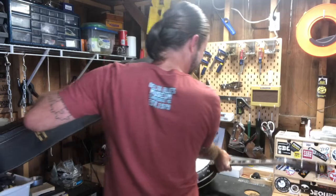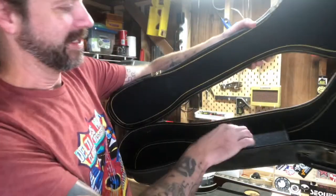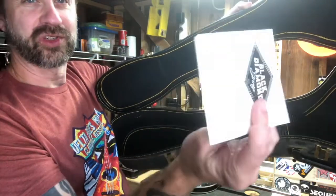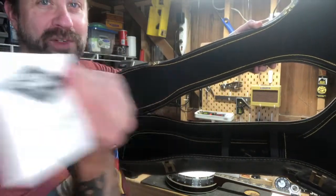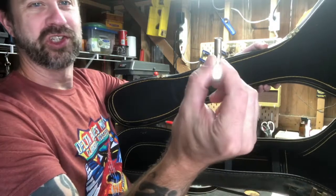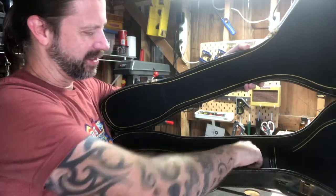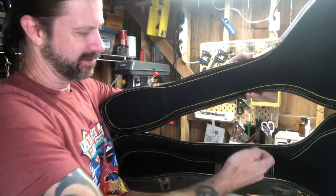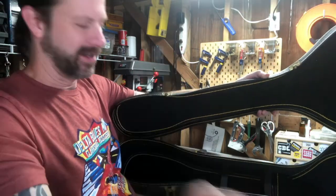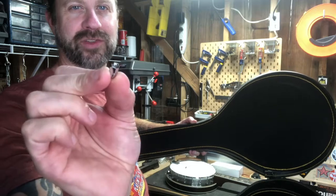Inside the case is a pocket, and when I opened it I found an extra string — appears to be the high string, which remember broke when I was tuning it up. There's also what looks like a wrench to tighten the head with a screwdriver on the other end, another wrench, three finger picks, and a standard guitar pick.